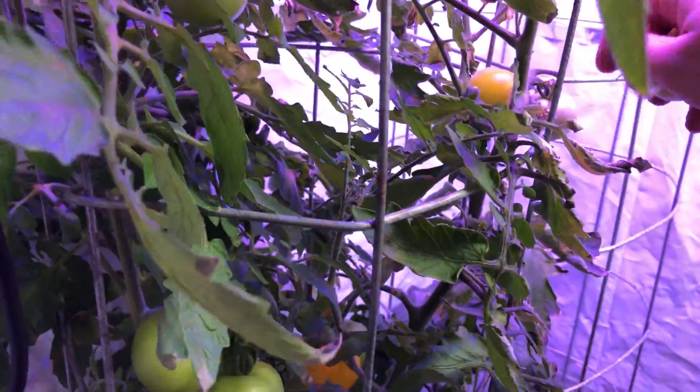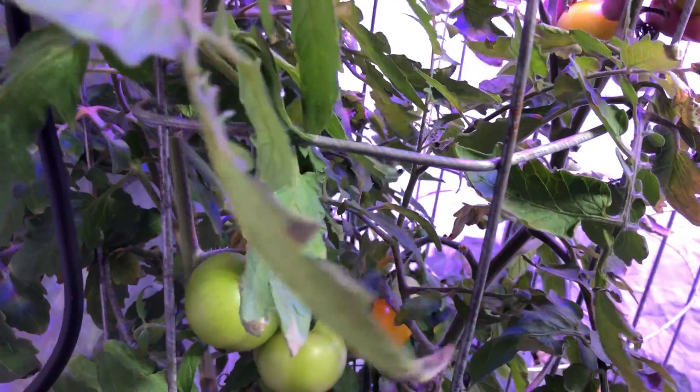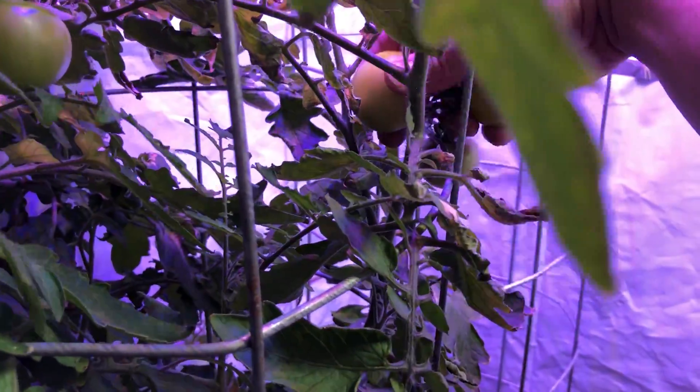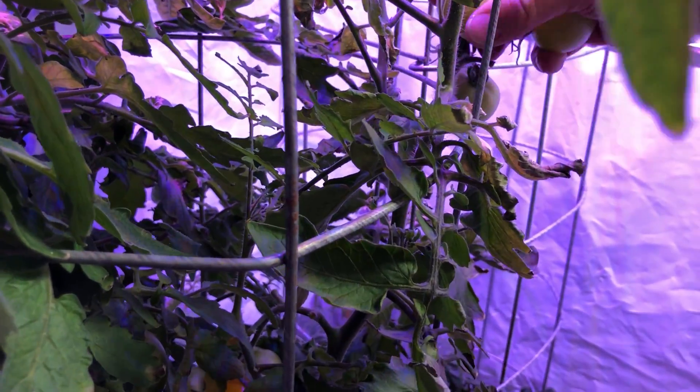Hey guys, welcome back to my super scientific — definitely not bro science — experiment, in which I'm comparing an HLG 65 watt kit from Horticulture Lighting Group against a Viper Spectra 300 watt light and seeing which of the two can produce more tomatoes under the same conditions.